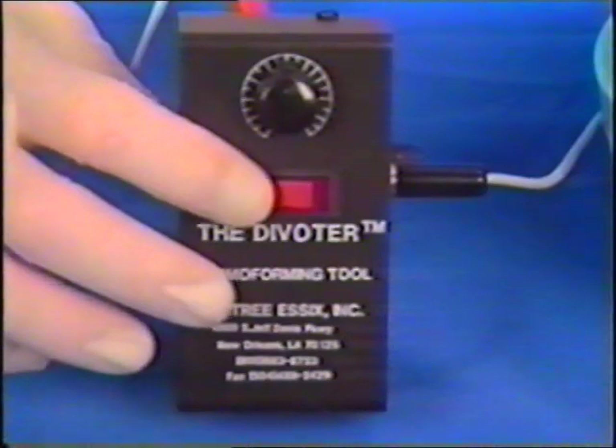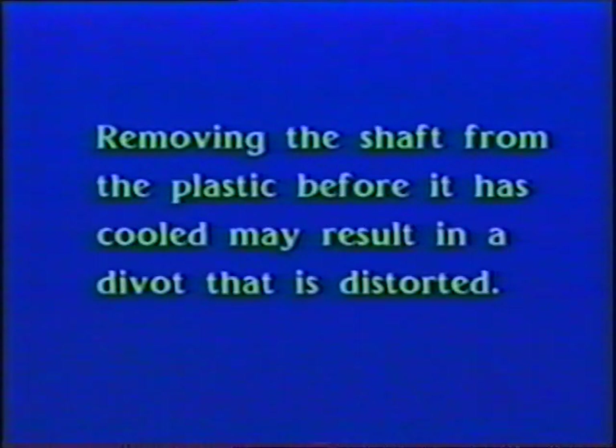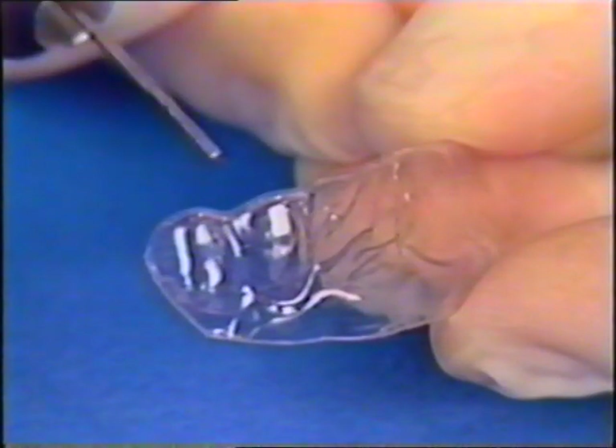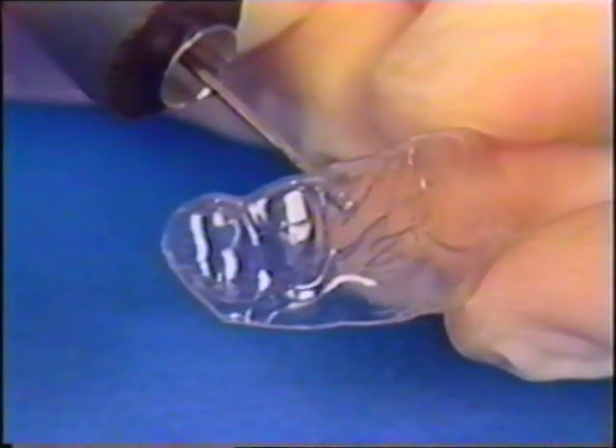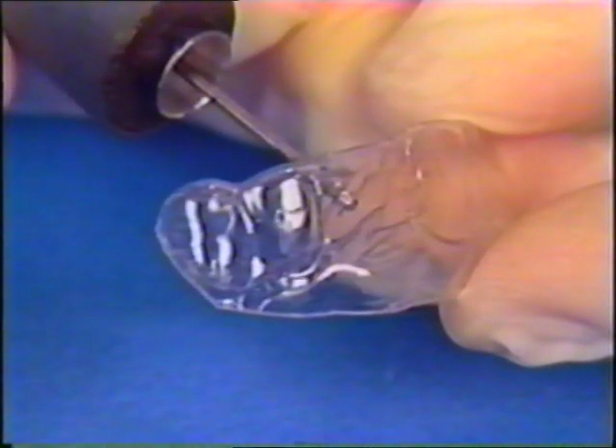To prevent distorting the divot when removing the heated shaft, turn the unit off and don't attempt to remove the shaft until it's cooled. The divot can be sequentially modified throughout treatment — after the tooth has moved one millimeter, the divot can be deepened one millimeter for additional movement. Only activate one millimeter at a time, as divot depth is proportional to force. It would be prudent to limit correction to three millimeters; if the discrepancy is greater, fixed appliances might be the better option.